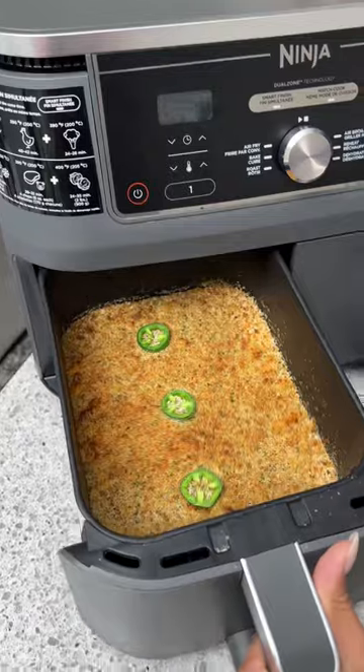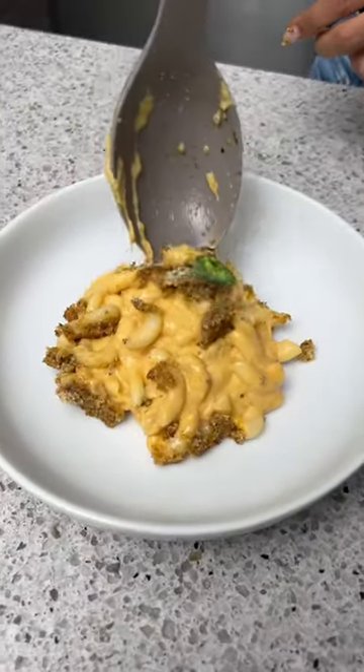Our mac and cheese is all done! We're just going to add a little bit of everything seasoning — wow!